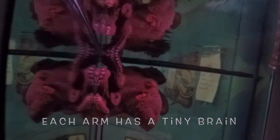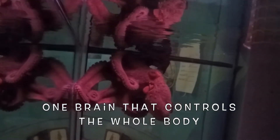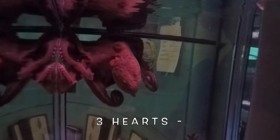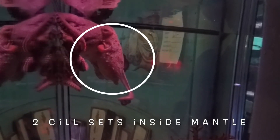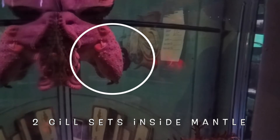For each of her eight arms, she has a tiny little brain at the end of each arm, and then one that controls the whole body — so she has nine brains. She also has three hearts: one heart for each gill. She has two gills inside her mantle back here, which you can see going back there.